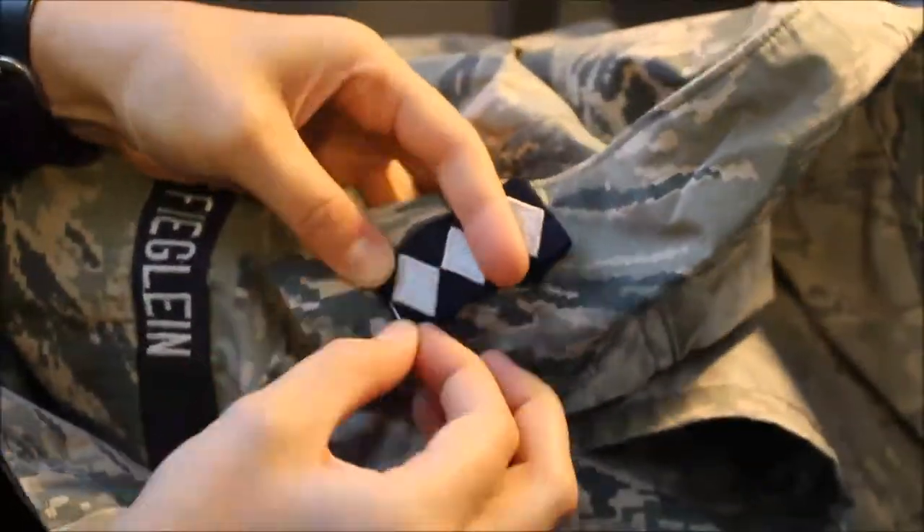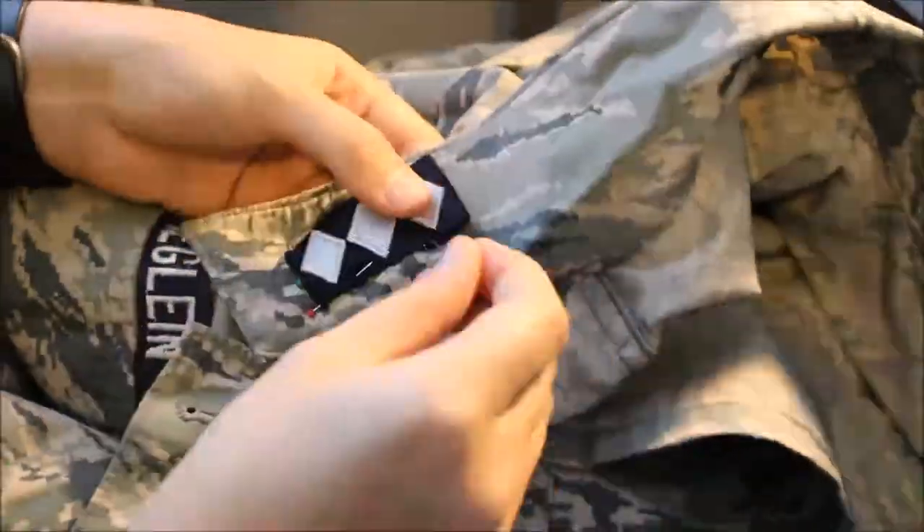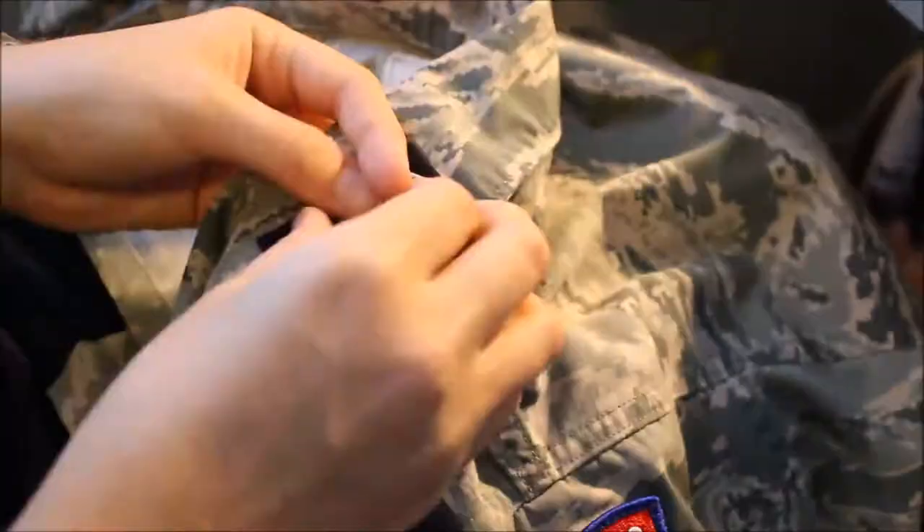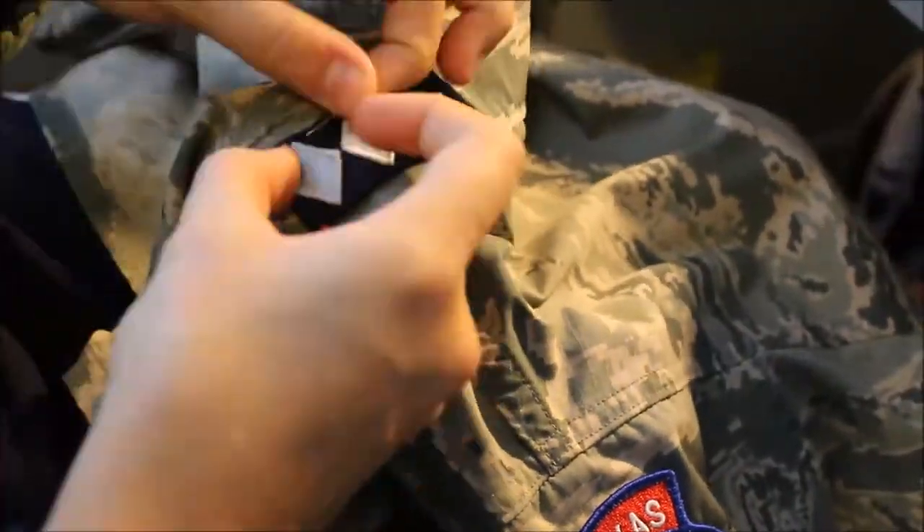We're going to go ahead and just pin these down because they're so wide because they're spots. I went ahead and used four or five pins, but if you're getting your second lieutenant then you can just use one or two. Remember it's one inch, just like you've done with all of your insignias.